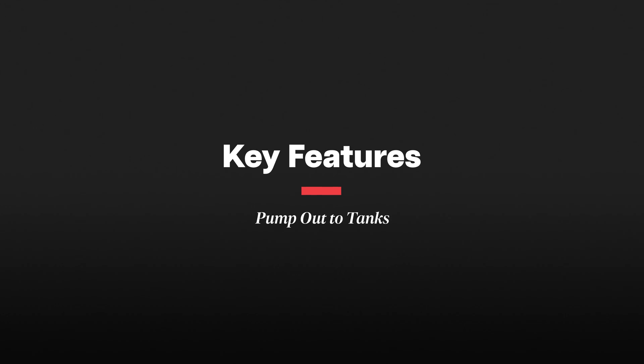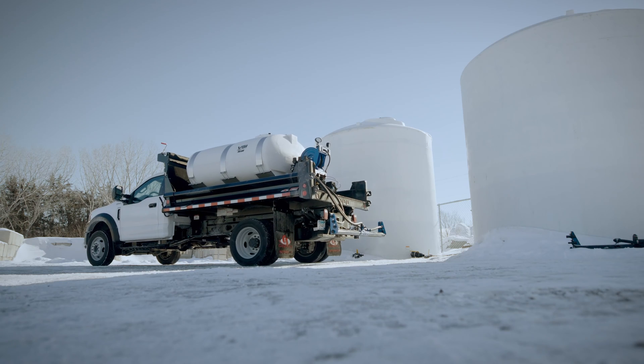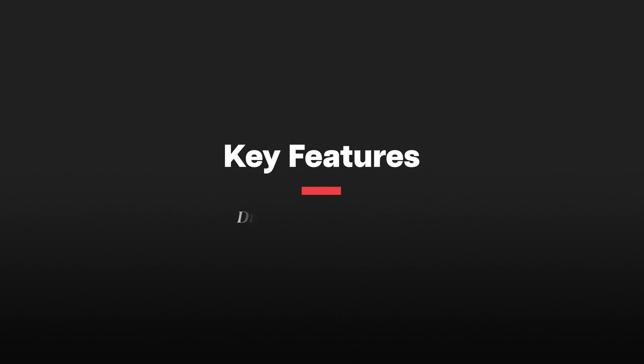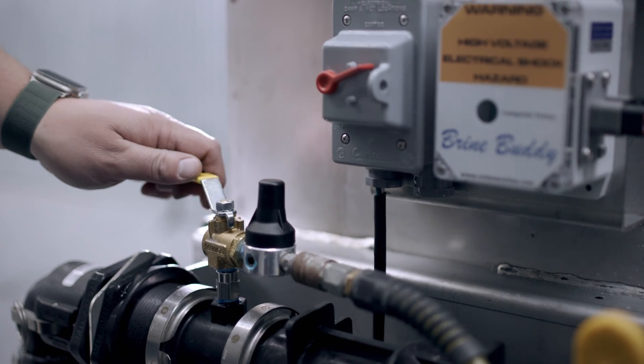Another key feature is the ability to pump out your finished brine to your storage tanks. The batch size on a brine maker is typically not large enough to support a company operation's needs for an entire snow event, so we want to have that excess reserve stored separately from the brine making system. You want to look for a system that not only has the ability to pump the finished brine out, but also to draw that brine back in, as well as to inject additive into that brine to make brine blends to apply to your customers' lots.